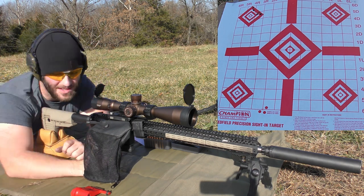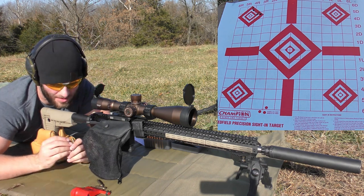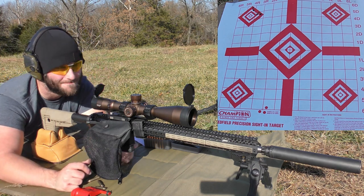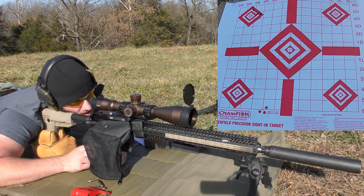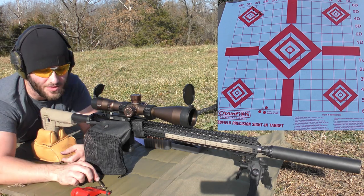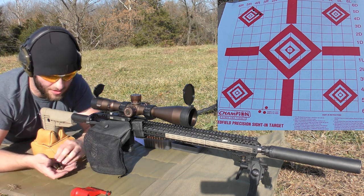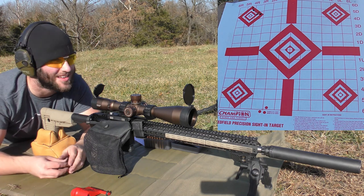I didn't get all my velocities on that one. The tip was messed up on the first bullet so I wasn't going to be surprised by a flyer, but I wasn't hoping to see both fly out like that. Those three went pretty tight but the other two did not, and I don't have an excuse for any of the bullets except that first one. We'll continue on — keep hoping and praying.